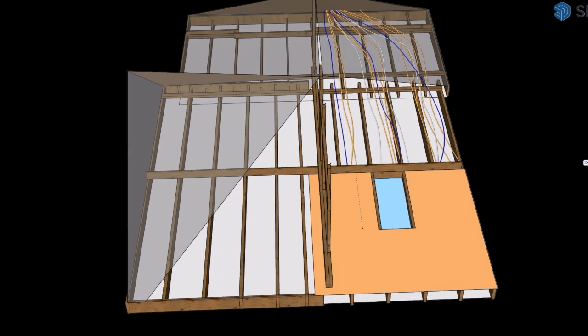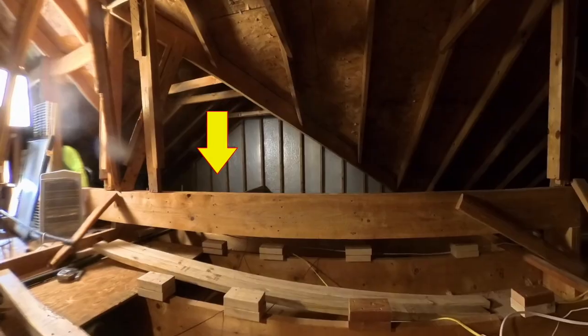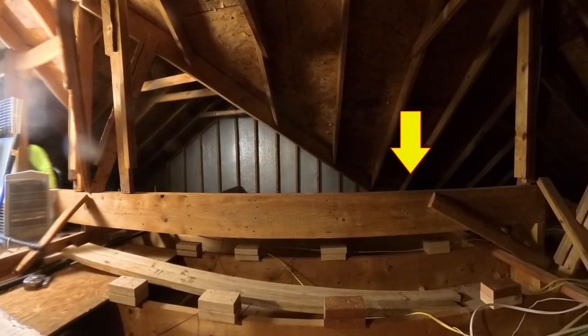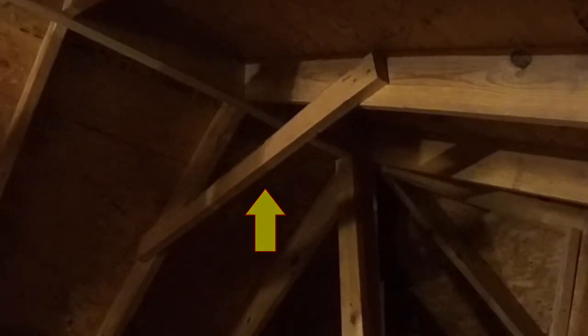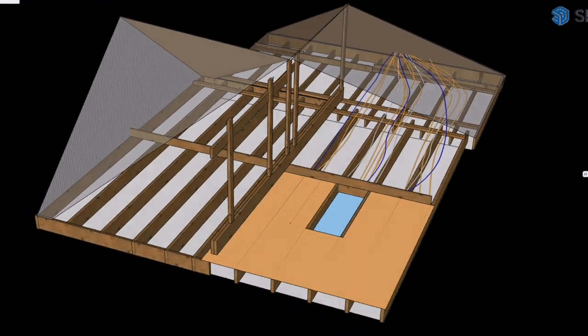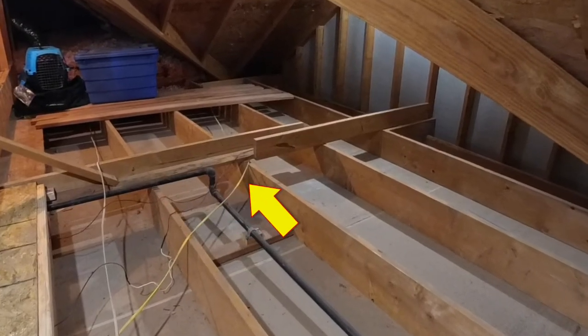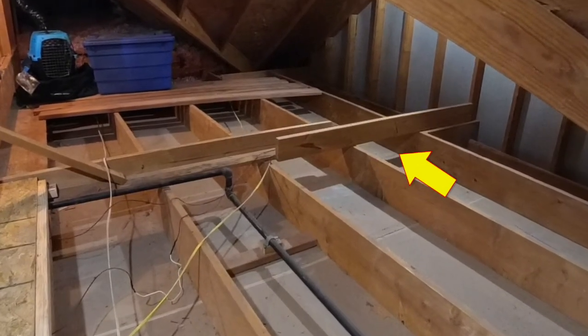A strutting beam typically spans low bearing walls to help brace the roof. It's in the center of my attic, but it has no effect on the joists or the storage load. This is a collar tie — it prevents the rafters from separating under load. These are struts and these are purlins. A strong back is a horizontal bracing used to stiffen and distribute loads across ceiling joists.